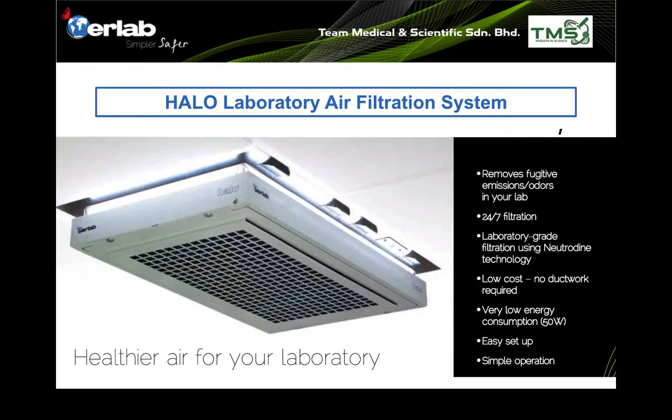It is designed to work 24/7 non-stop to remove fugitive emissions, VOCs, and odors from your laboratory. It's equipped with laboratory-grade carbon filters. EARLAP claims that the Neutradyne technology can have a longer shelf life — basically double the capacity of normal carbon filters.